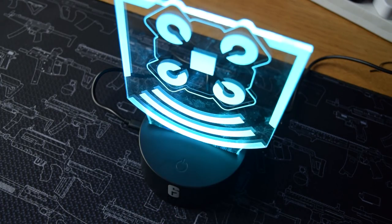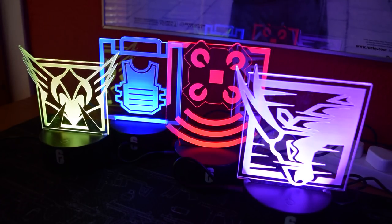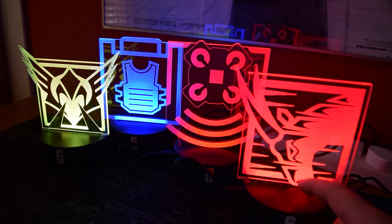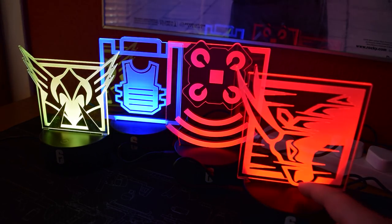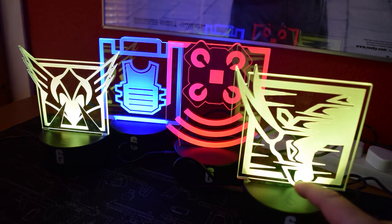I actually have four of these to show off. Once I've cycled through all the color options we'll take a look at them. The four I have for this video are Valkyrie, Rook, Echo, and Oryx. Oryx looks freaking cool — his icon works amazingly well, although Echo does look good as well. Let me know what's your favorite in the comments below. These guys are gorgeous.